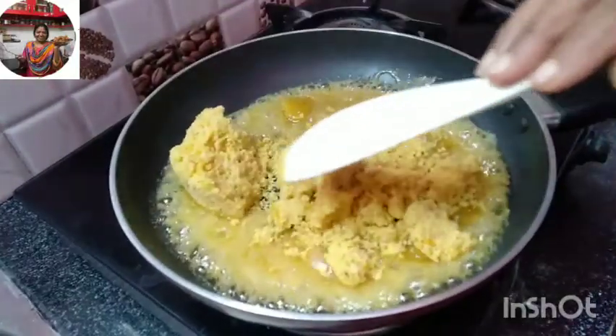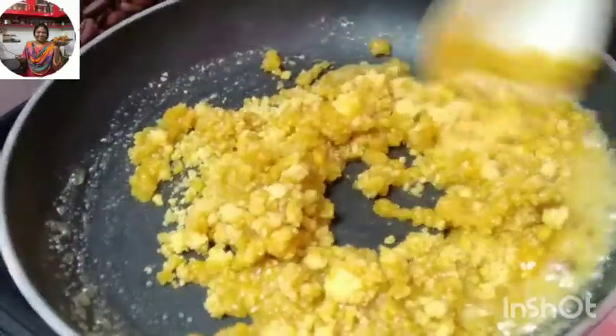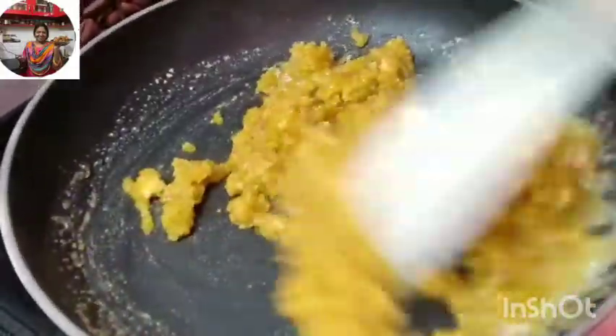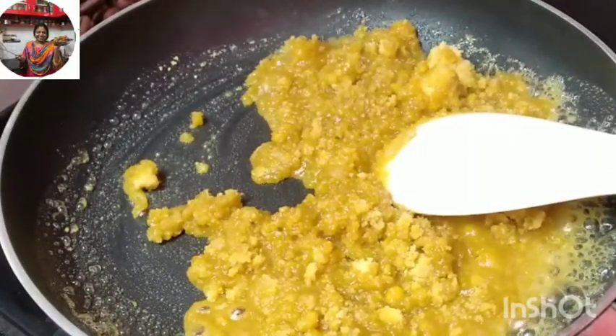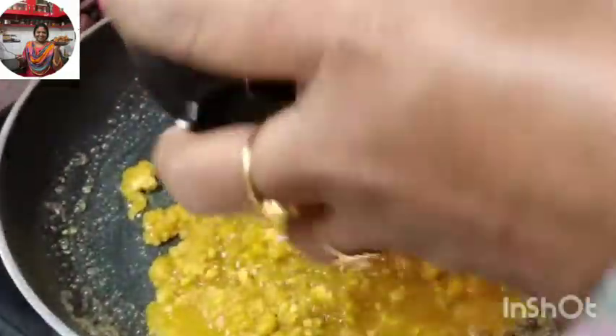Let's mix it all together. Mix it in a little bit so you can mix it well.